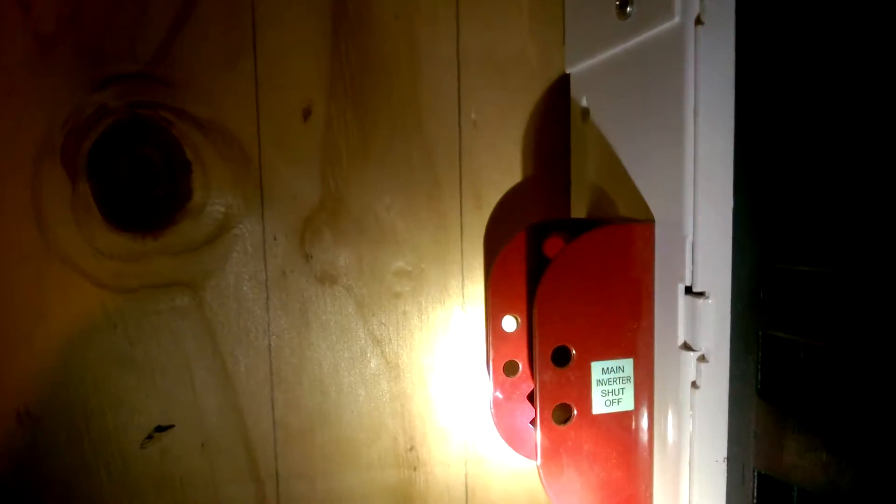But first I need to turn off all my solar array, the Midnight Solar Classic 150 charge controller, and the main breaker to the battery box. I've flipped the bypass switch on our Midnight Solar e-panel so that we can have power in the house with the generator.